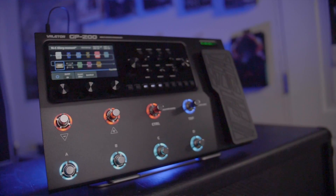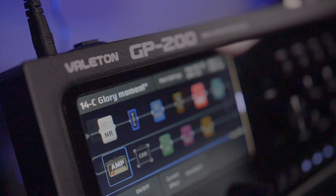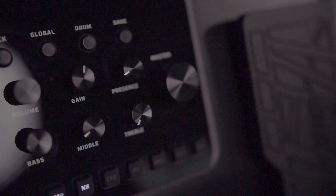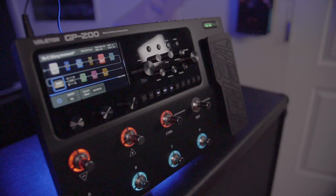Final thoughts: is the GP200 a Pod Go killer? Sort of. If you like the GP100 and want to upgrade to something truly stage-worthy with a full-size expression pedal, the GP200 is a great way to go, and its in-and-out options far exceed the Pod Go's. However, one area where the Pod Go really pulls ahead is amp modeling — the Pod Go and the entire Helix line have more parameters that match the actual amplifiers they're emulating. With the GP200 you're limited to the same parameters for every amp model. The encoders on the front are a great idea, but I wish there were more parameters — even just depth or resonance controls would have been a big improvement.